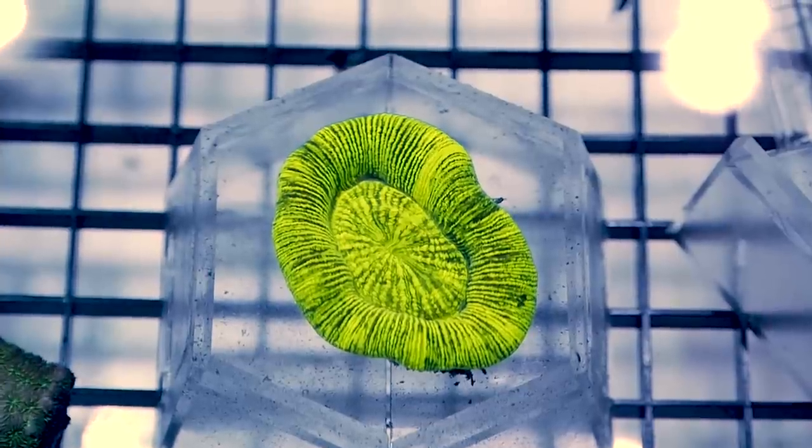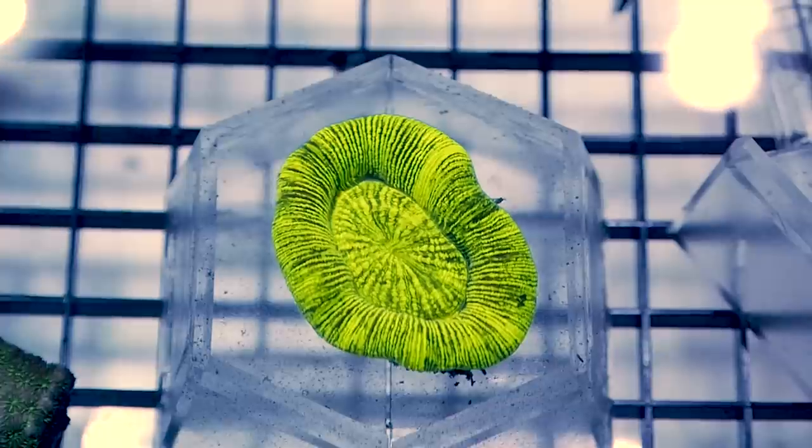For the number two spot I picked these yellow-green trachyphyllia. These are beautiful, easy to take care of — beginner level. You're only going to need medium to low water flow and moderate light, and these are going to be very inexpensive.